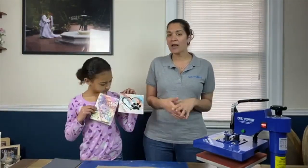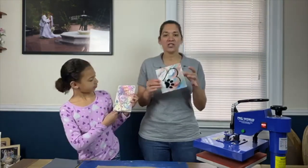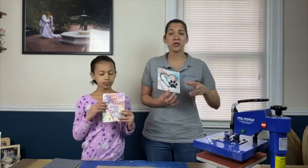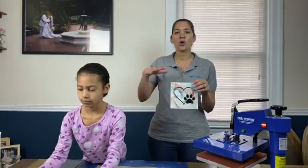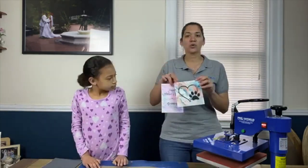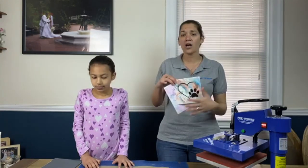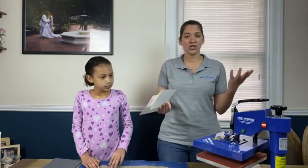We are taking heat transfer vinyl and heat pressing that onto paper. We're using a thicker paper — it's watercolor paper. It does have a bit of thickness to it, and then we're gonna do a quick little marker, sort of watercolor-ish technique on top. This is a great technique for greeting cards, putting something into a frame, or sending a thank you card. So we'll go ahead and show you how to do it.